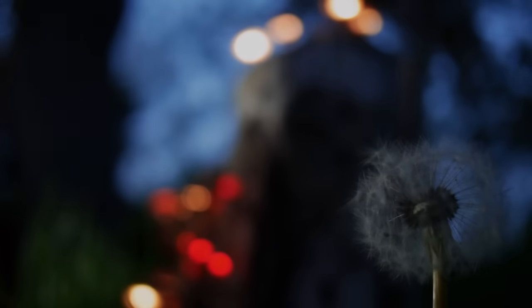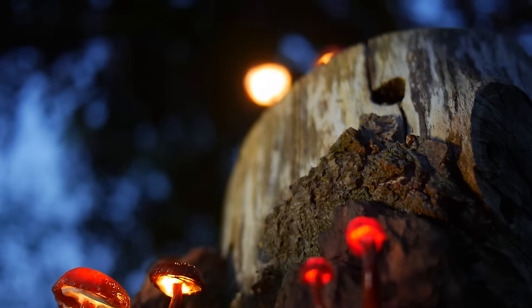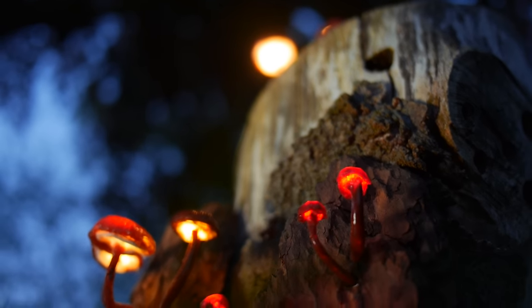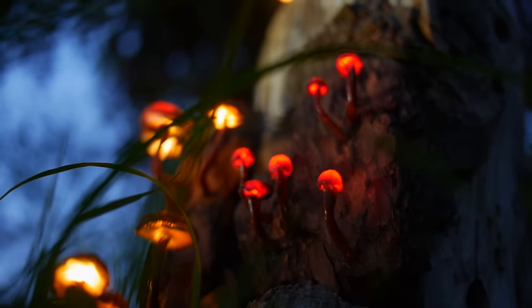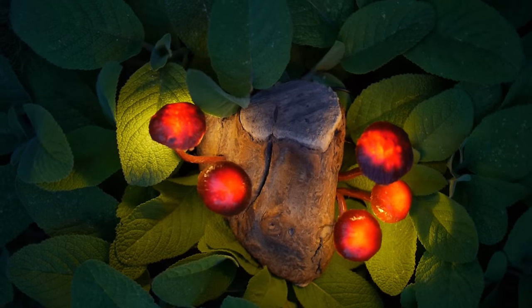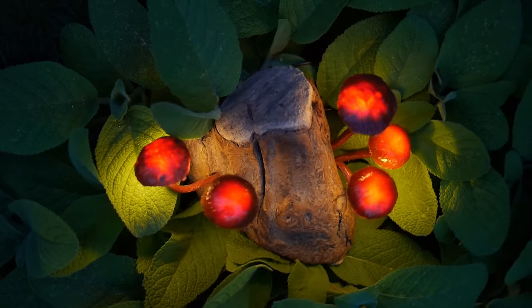Hello and welcome back to DIY Perks. In this video we'll be making some really charming mushroom lights. As you can see they look pretty magical, yet are still quite organic up close. This is a very fun project and the method we'll be using allows you to get really creative with your designs.